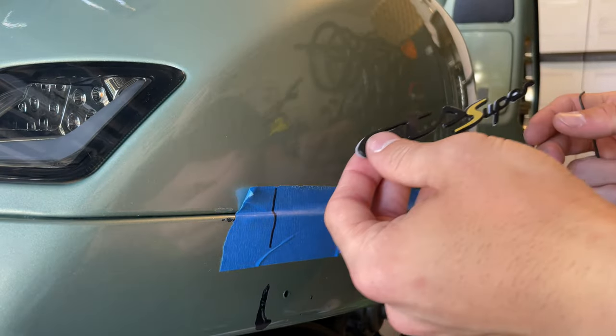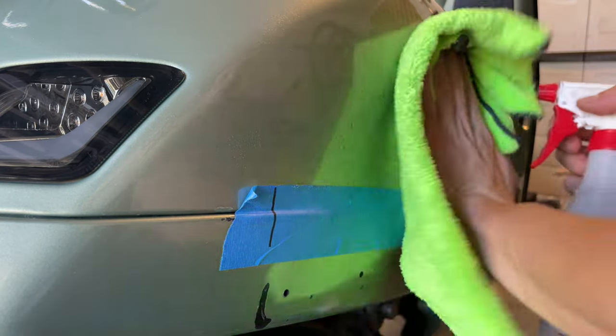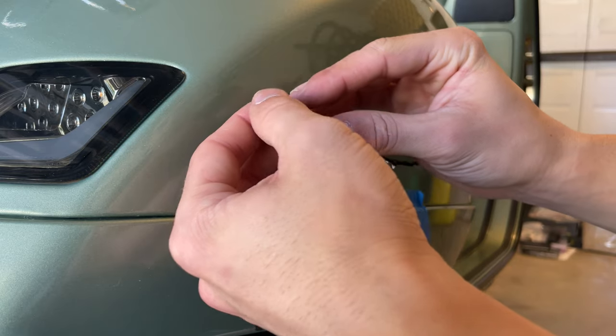Once you have the surface ready, you want to clean up the area. Put some hot alcohol, clean it up, and you want to remove the sticker from it.